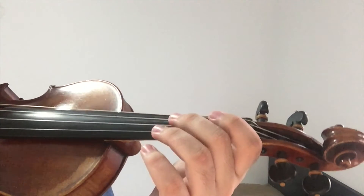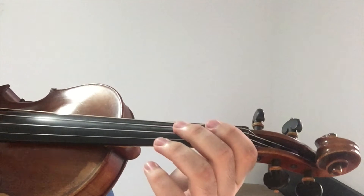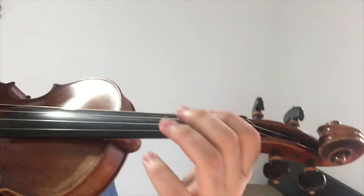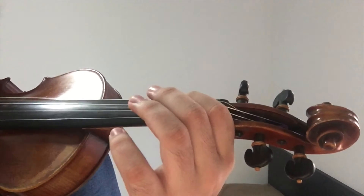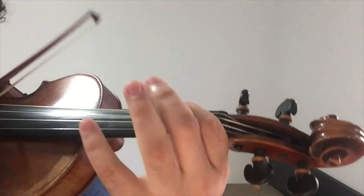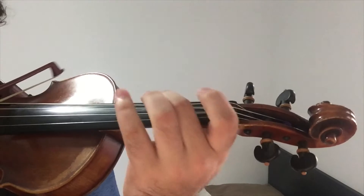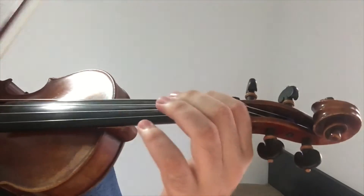Alright, now for the next part of the verse. I'll play it once through and then the next time through you can play along with me. Alright, now it's your turn.